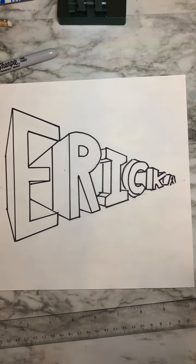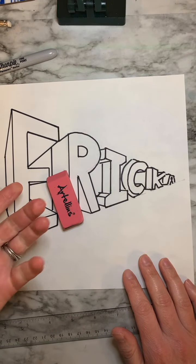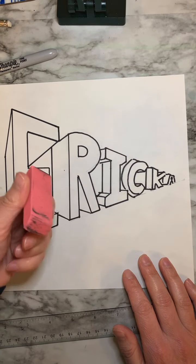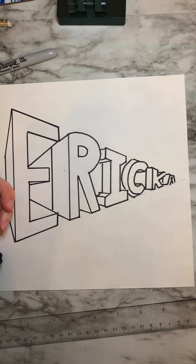Now that we have that completed, we need to go back with our eraser and really make sure that we clean up all these little lines. Because we traced in Sharpie, the eraser is going to do a really good job of making sure all that graphite that is still remaining is gone.